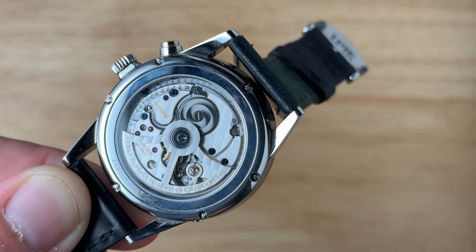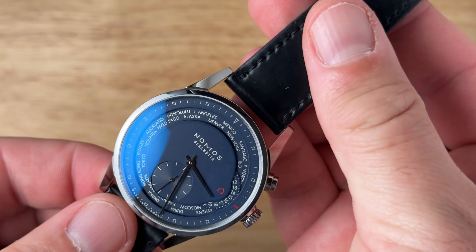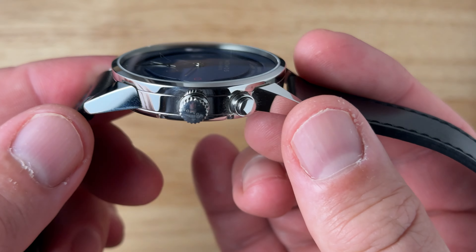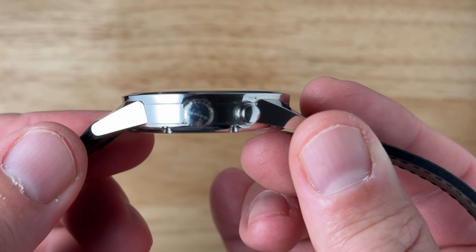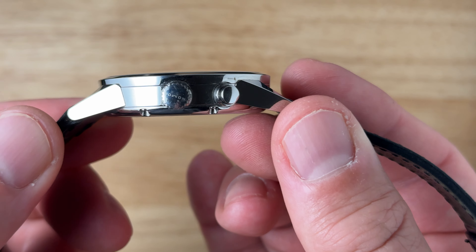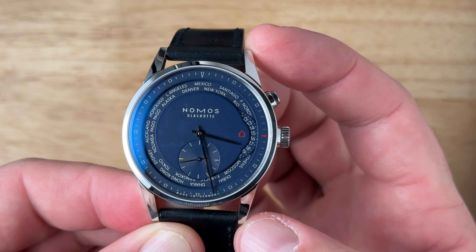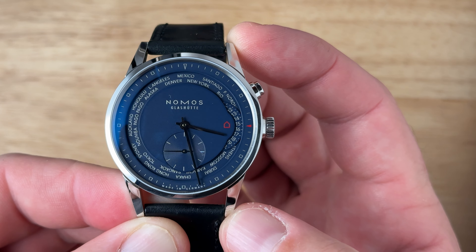Hi everyone, welcome to Two Broke Watch Knobs. My name is Aaron. Today we're going to be talking about the Nomos Zurich. The Zurich World Timer is Nomos's most complicated watch and it's their second most expensive watch in the collection, underneath the precious metal Lambda.